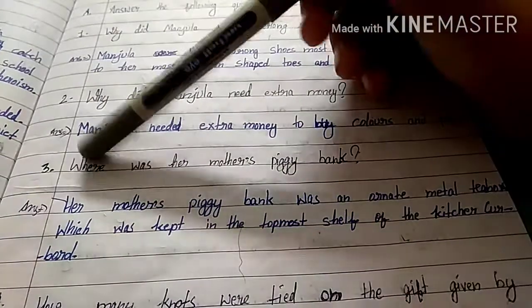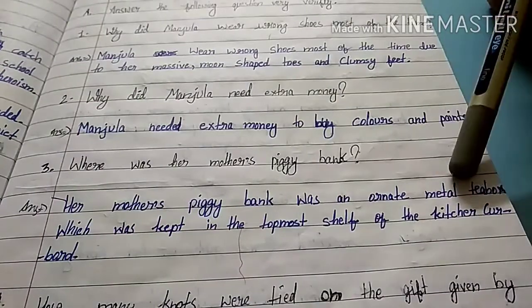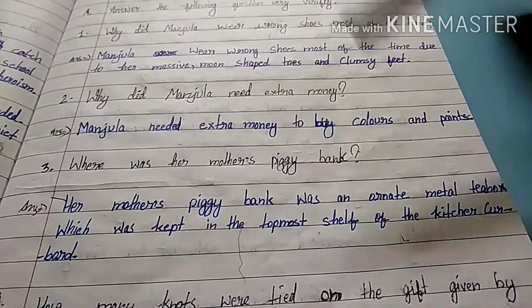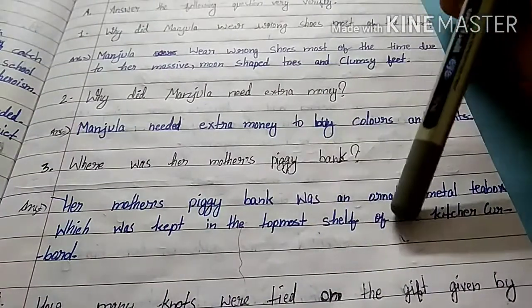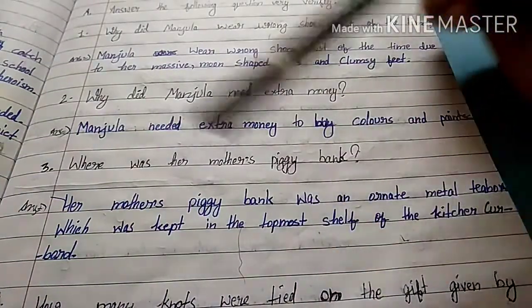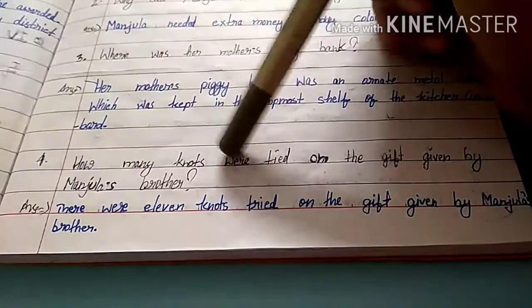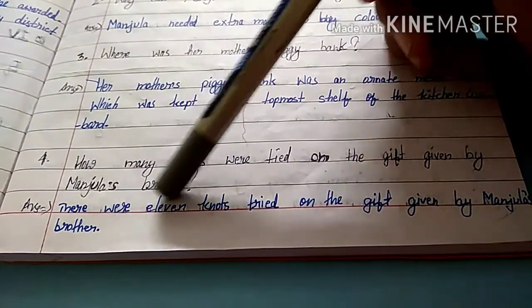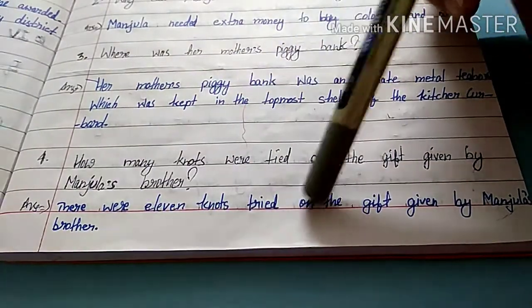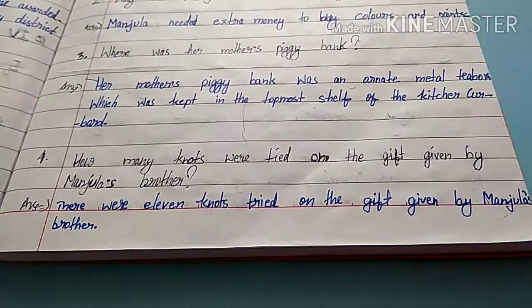Third question: where was her mother's piggy bank? Her mother's piggy bank was an ornate metal tea box, which was kept in the topmost shelf of the kitchen cupboard. Our fourth question is: how many knots were tied on the gift given by Manjula's brother? There are 11 knots tied on the gift given by Manjula's brother.